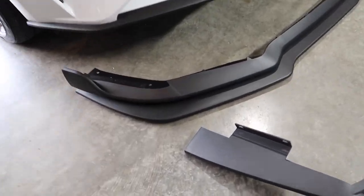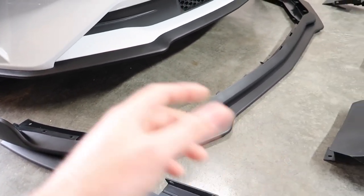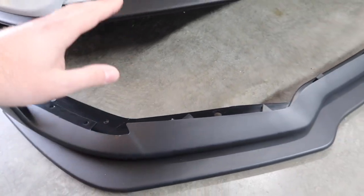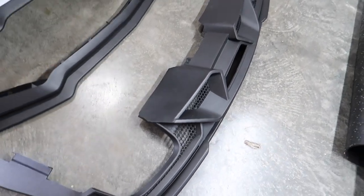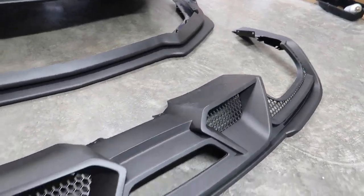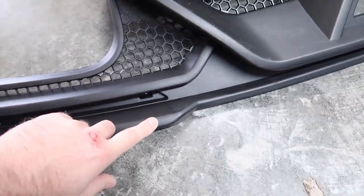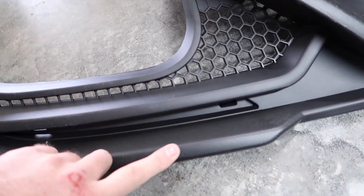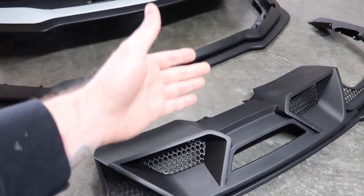MP Concepts uses Ford CAD data to actually make these parts. This textured black plastic is the same as OEM — everything is already pre-drilled, they give you all the hardware and instructions. Then we have the rear diffuser, which is very reminiscent of the Mach 1 and the newer GT500, including some honeycomb here. I kind of wish it was all flat black, but if you've ever seen a newer Mach 1 in person, it's the same deal.